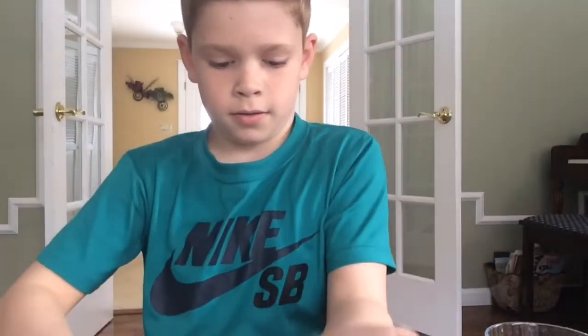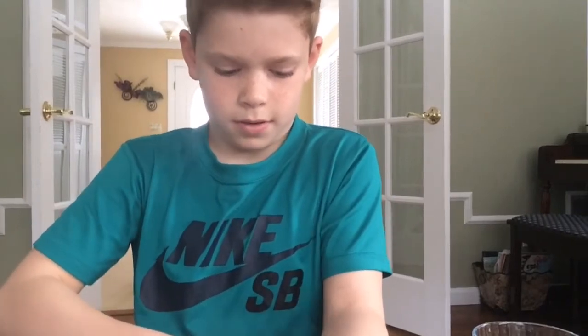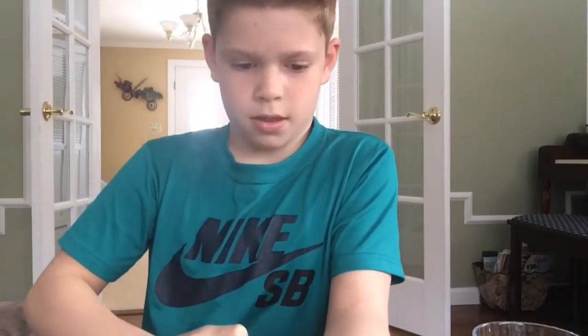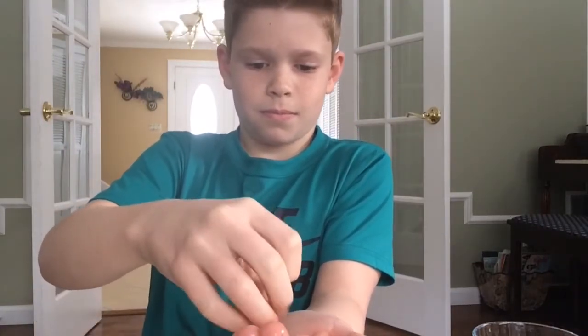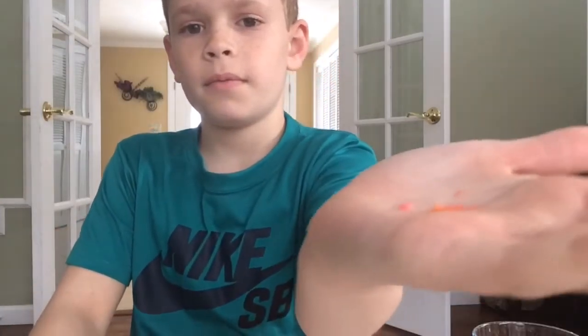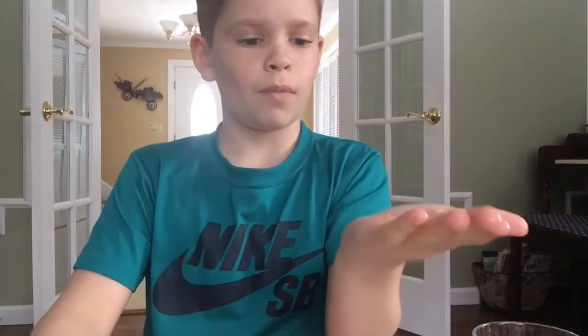Let's do that. Got water on my hand. Take the pop rocks. Smells really good. They just get really small.